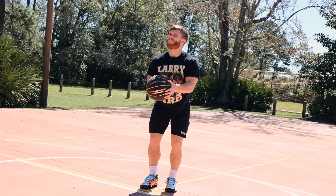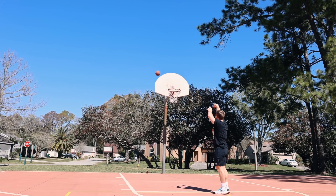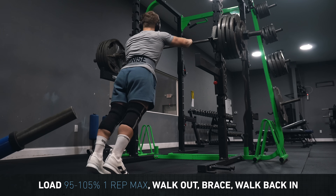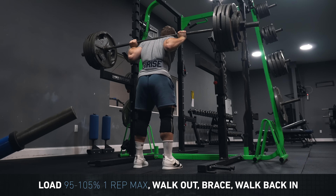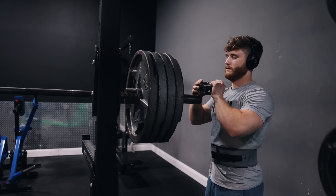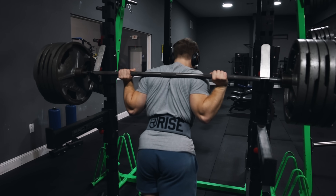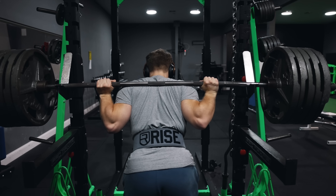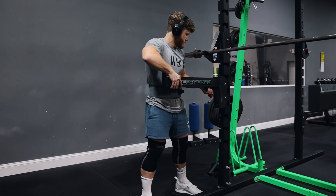This works like when you shoot a weighted training ball and then the normal basketball feels much lighter afterward. For heavy walkouts, load up 95 to 105 percent of your one rep max, walk the weight out, brace as you normally would, and then walk it back in without actually squatting it. If you're new to walkouts, start with weight you've actually done first, then work your way up to supra-maximal loads slightly above your current squat max. Set the safeties higher than usual just in case, and still use a spotter if you have one.